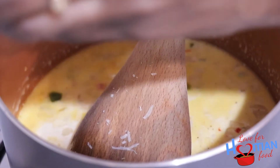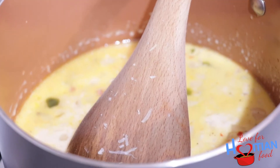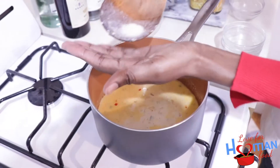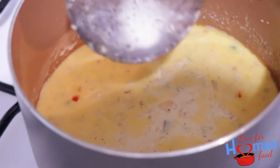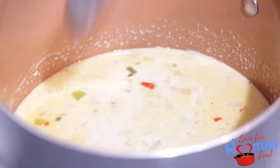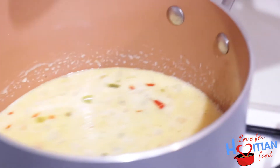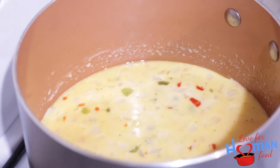Half of the cheese is going into the sauce and then the rest is going to go on top of the soufflé. I'm going to taste this — make sure we're good on salt. Delicious! Now that this is done, I'm going to remove it off the burner because it's still hot. I want to let it cool off a little bit before I mix it in with the corn mixture.